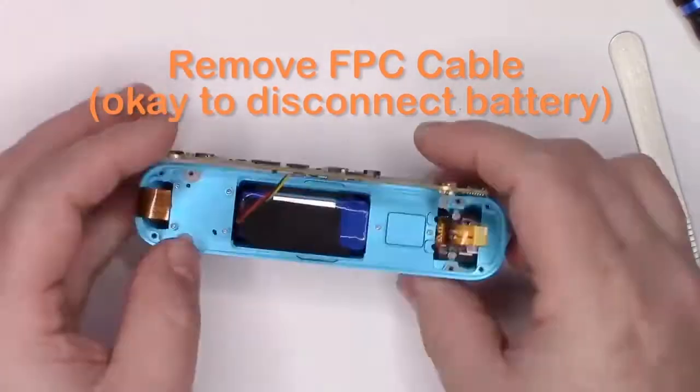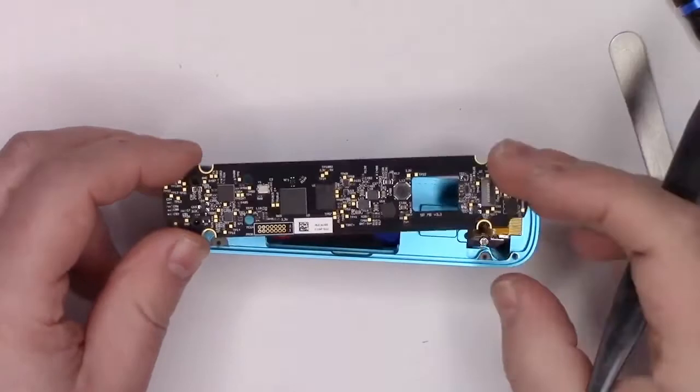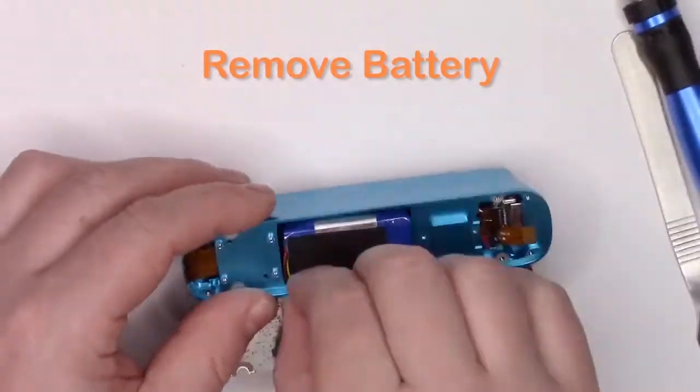Remove the FPC cable on the bottom side of the circuit board. It is safe to remove the battery connector. Remove the battery next.